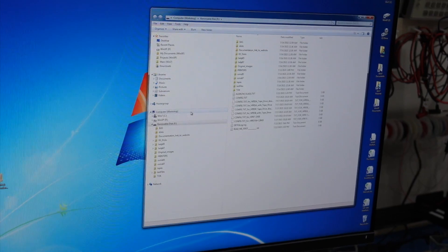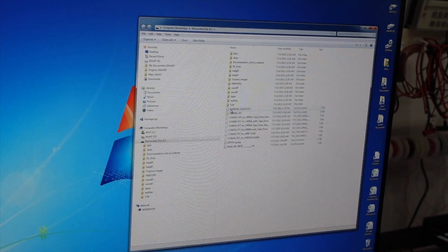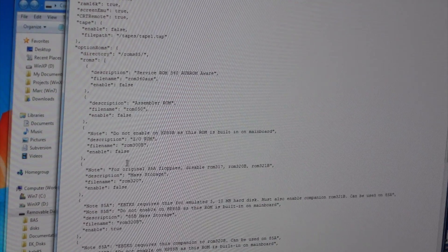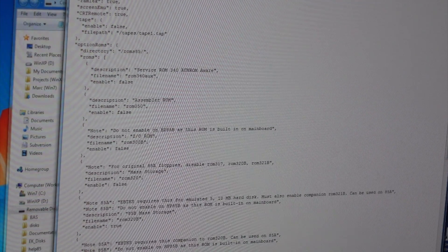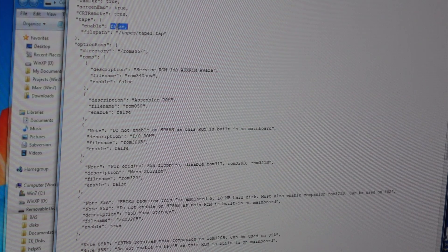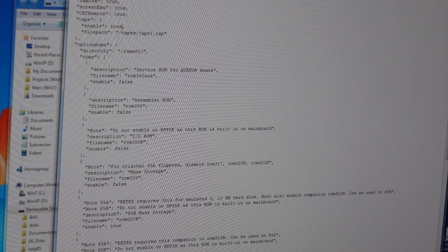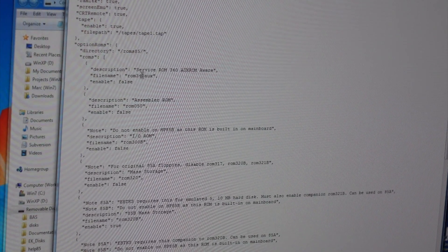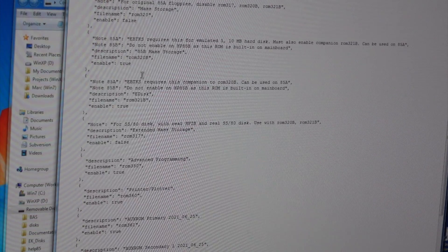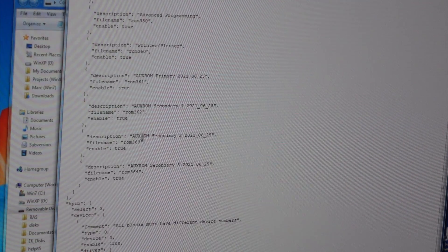57 megabytes — on the computer that originally had 16K of memory! So I open the file config.txt, and near the top there is an entry for tape. It says 'enable is false' — change that from false to true. I do that because I have now removed the cable. And I'll save it. I can see the ROM entries: some have 'true' which means they are enabled.